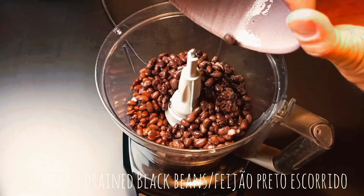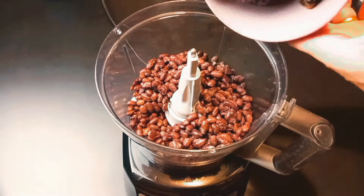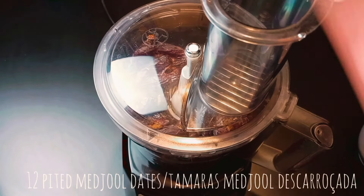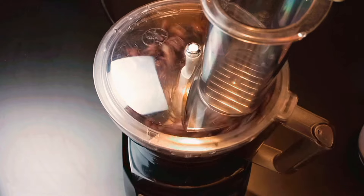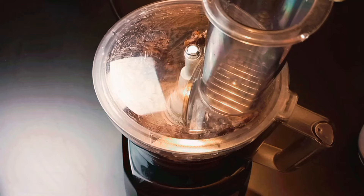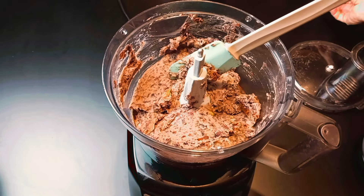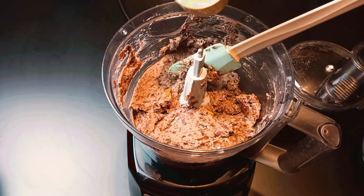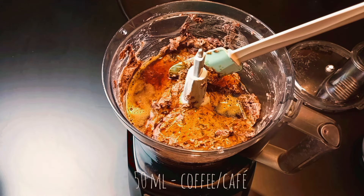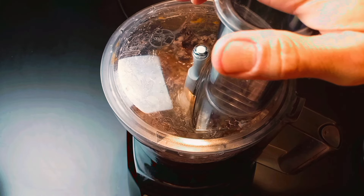Place in a food processor drained black beans and add dates. Process everything till it transforms into a paste. Then add strong coffee and process to combine.